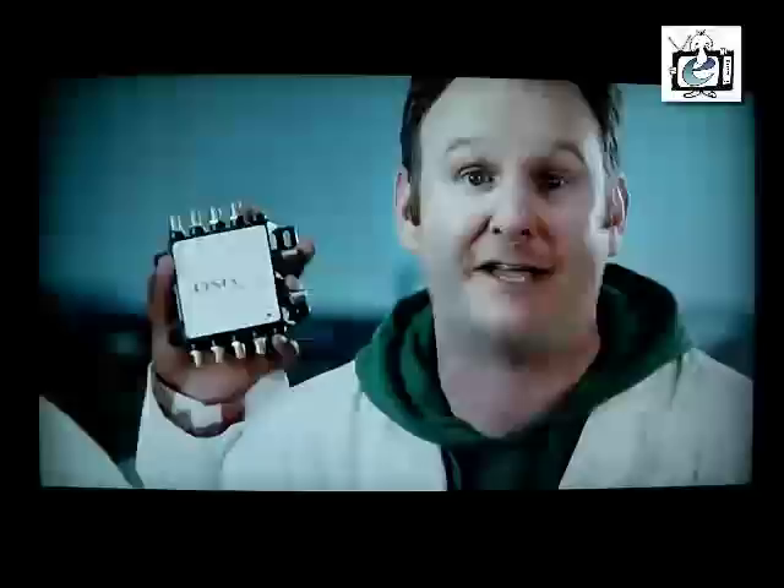If you have an existing DSTV PVR installation, we've made connecting your Explorer easy — you don't have to be a techno geek to do it. You'll also need the DSTV switch, found underneath the decoder in the packaging. First, you'll have to establish what kind of LNB you have. This basically comes down to the amount of cables coming from your satellite dish to your decoder, and there are four types.